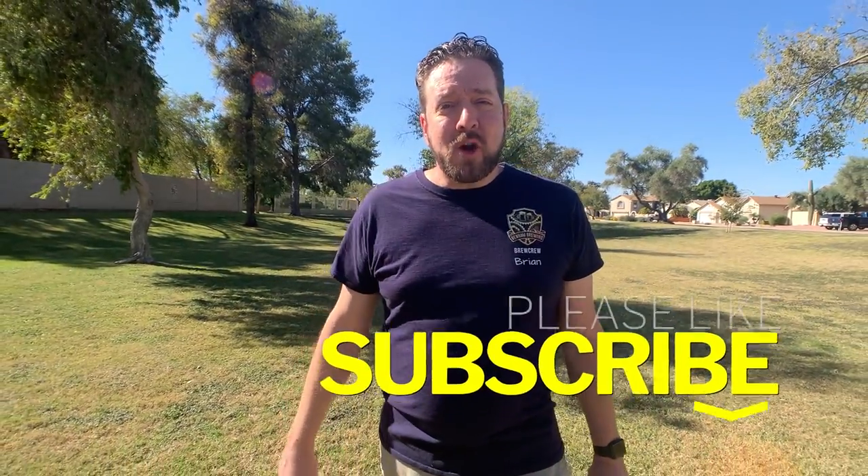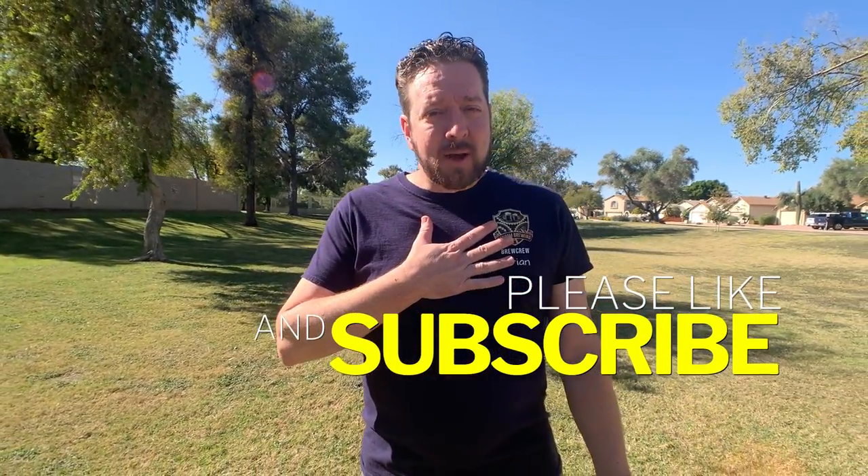Thank you so much for watching our pressure fermentation video. If you feel like it brought you value, please hit that like and subscribe button — it really means a lot to us and helps support our channel. Also, if you haven't already, check out our new podcast, The Hot Break Craft Beer Cast, on all of your favorite podcast providers. Thank you so much, friends — we'll catch you later.